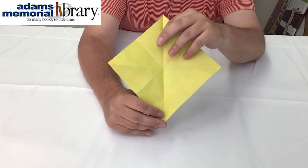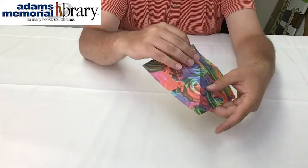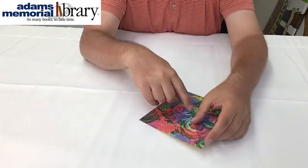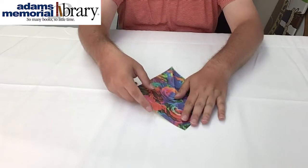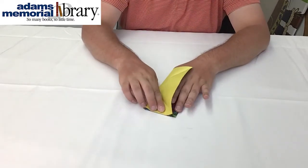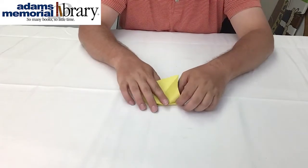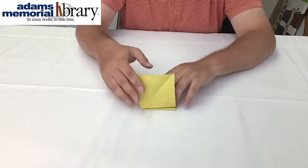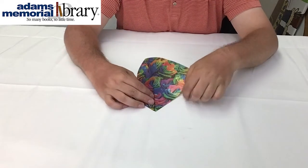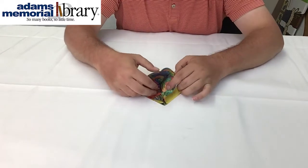I'm showing you on this side because it's easier to see, but we actually want to fold it with the side of our paper we want showing the most on our hedgehog facing inward. So we're going to fold our first line down using the edges of our paper's guidelines, and then fold the second line of our paper down also to the middle.